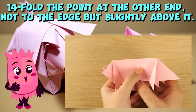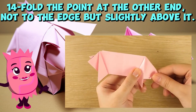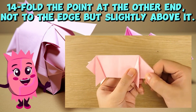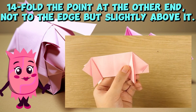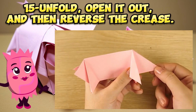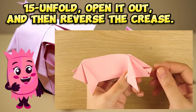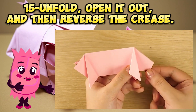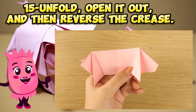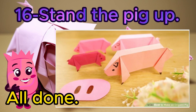Step fourteen: fold the point at the other end — not to the edge, but slightly above it. Step fifteen: unfold, open it out, and then reverse the crease. Step sixteen: stand the pig up. All done.